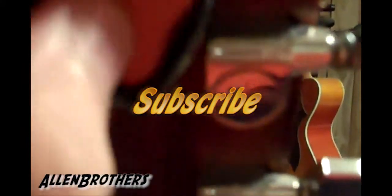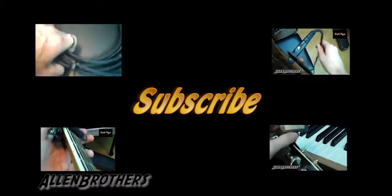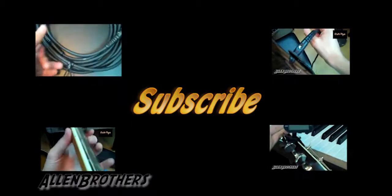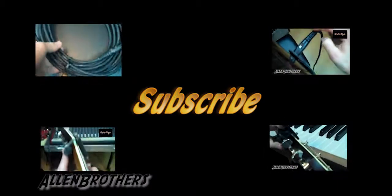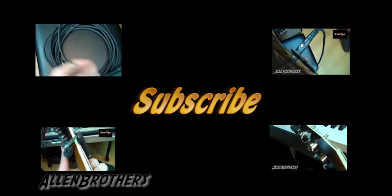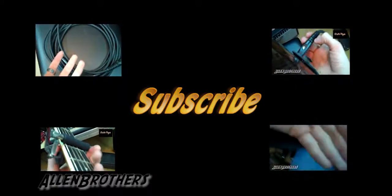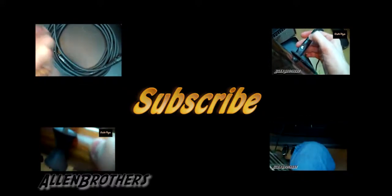This has been another Get Tip by the Allen Brothers. Please subscribe, check out more videos, and stay tuned to what we have coming next, guys. I'll see you next time.